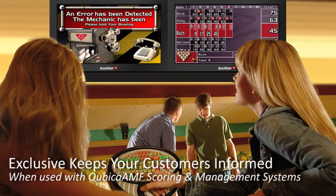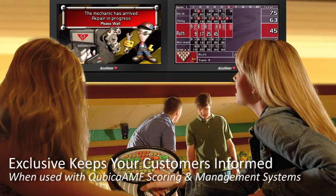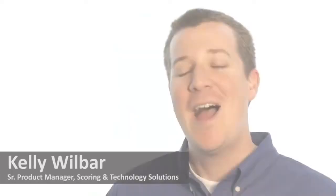The XLI Edge keeps your customers informed. If a problem does occur, they're notified right on the scoring monitor and then given an OK when it's time to bowl again. Keeping your customers informed makes for a better experience.